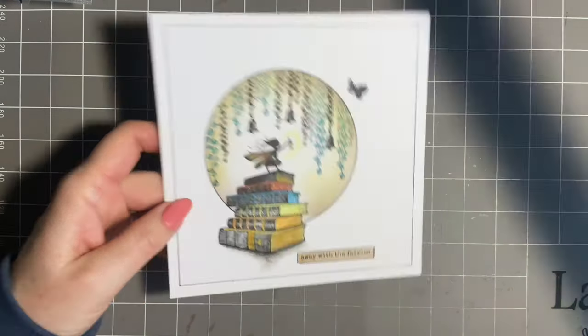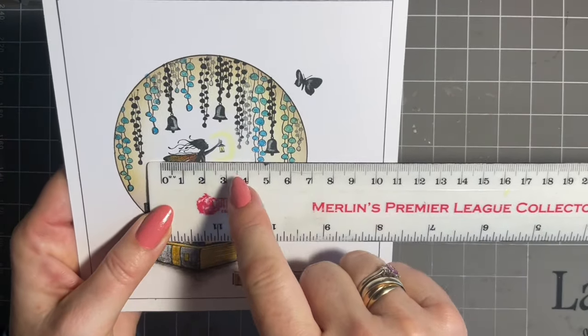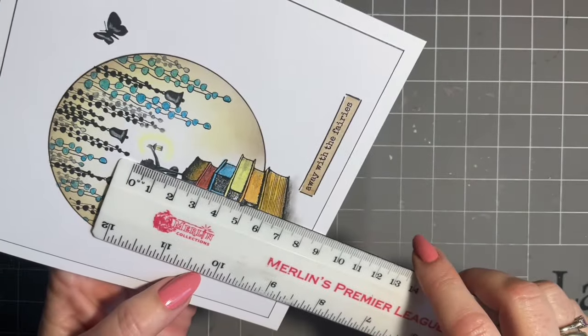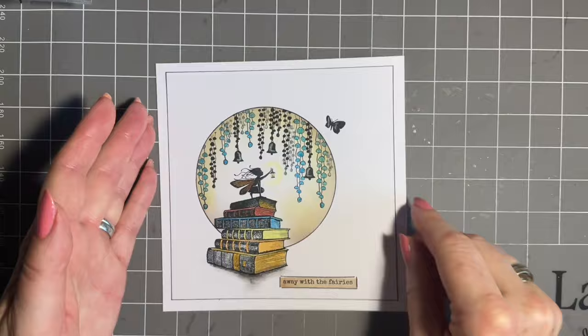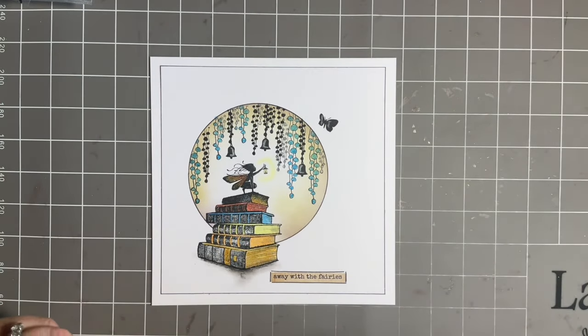I know you like to know measurements, so the image from the tip of her wing to the end of her lovely lamp is three centimetres, and from head to foot she's about two centimetres. So she's a gorgeous wee fairy. I've put her on a six by six card and envelope, so she's perfect for those of you that like to make smaller designs. Of course you can add her on larger designs as well if you wish.